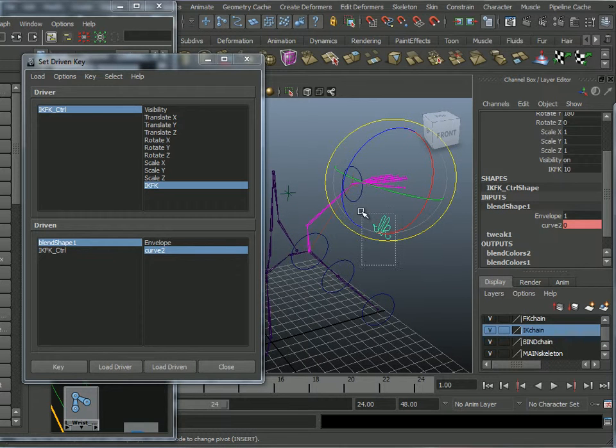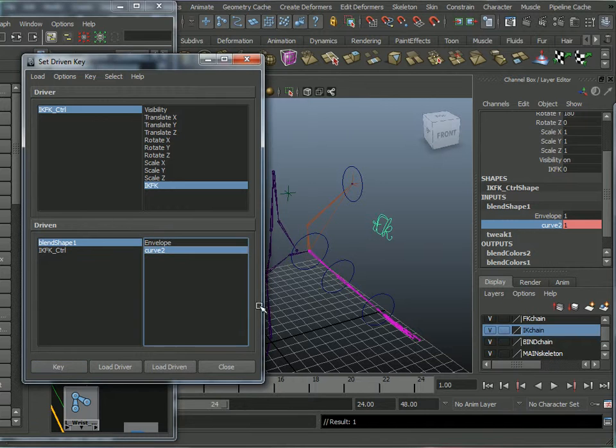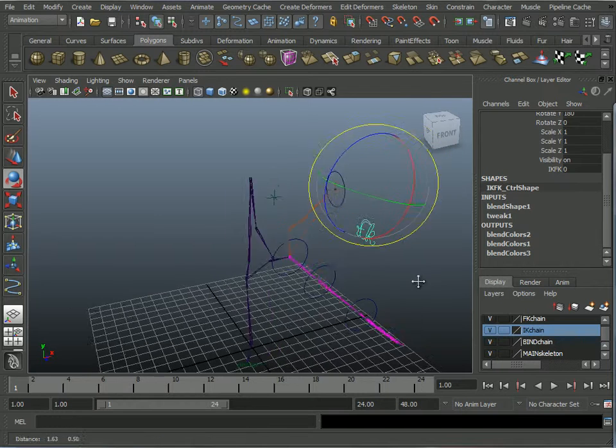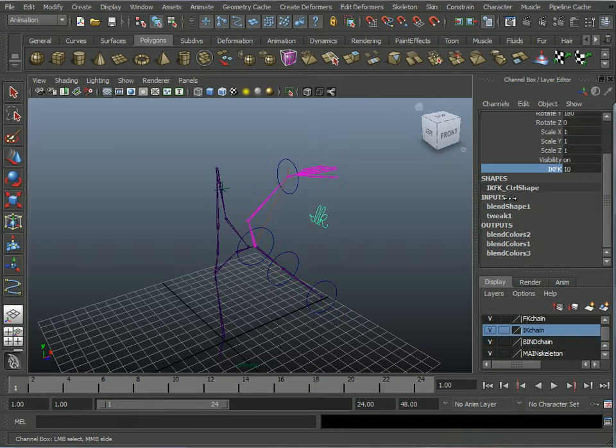Now grab the IKFK switch, bring it down to zero — now it's following FK. So the blend shape should be at one so it will say FK. Key that. Now the IKFK switch will control all that blending and it'll control its own blend shape. Now it's in IK mode, now it's in FK mode — you have just created a blend.